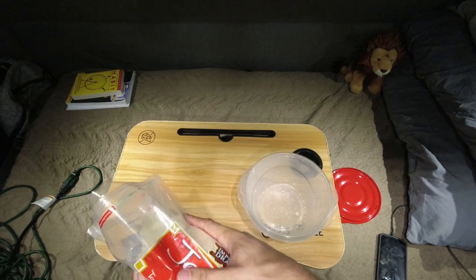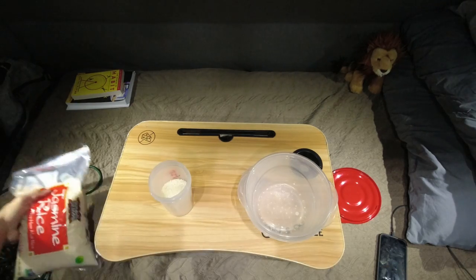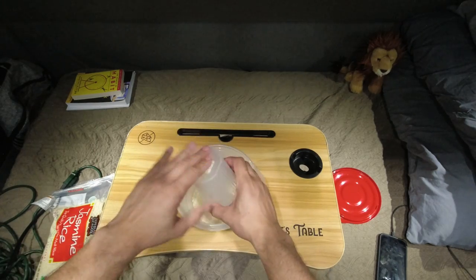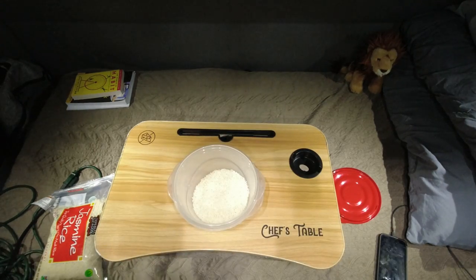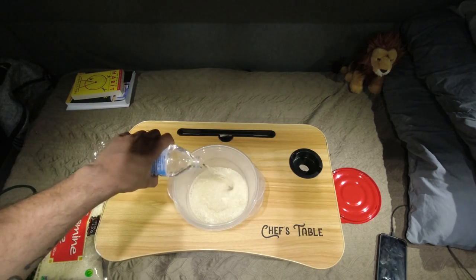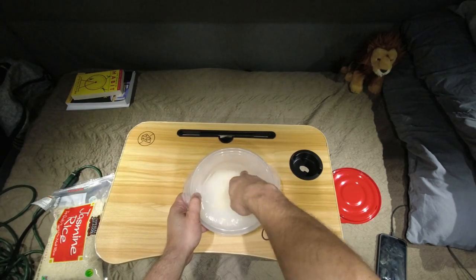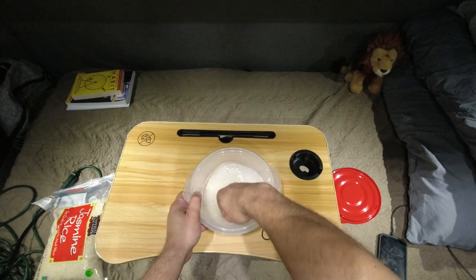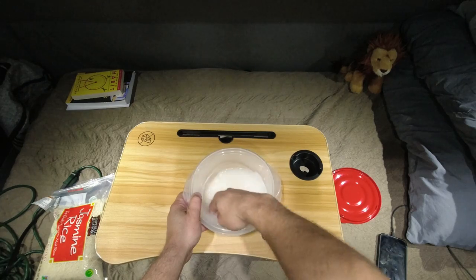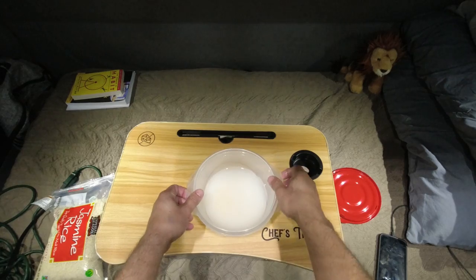Go ahead and measure out some rice. For the jasmine rice, to make it sticky, you want to do a one-to-one-and-a-quarter ratio. So for every one cup of rice, you're going to do one and a quarter cup of water. Right now I'm just rinsing it out. Definitely want to rinse your rice — see all that cloudy water? That's starch and yucky stuff, so go ahead and wash that off. Throw that water out.